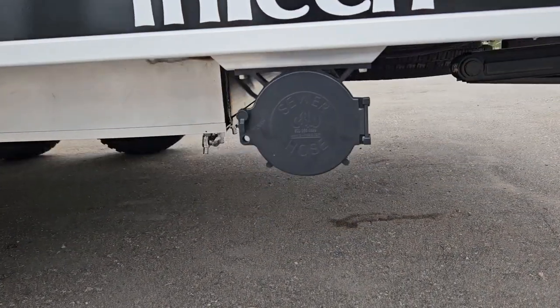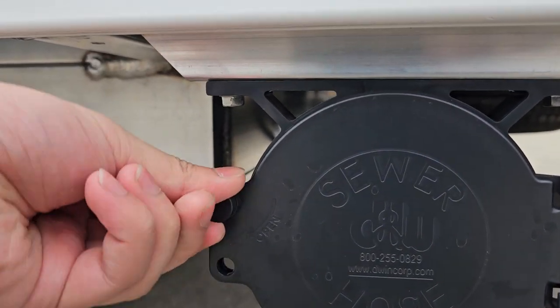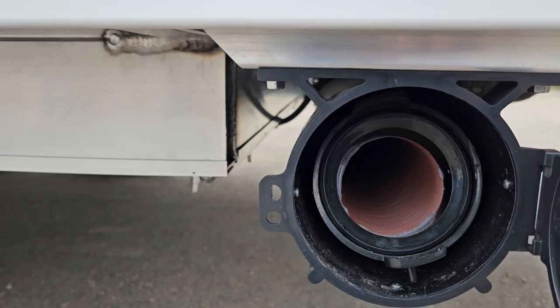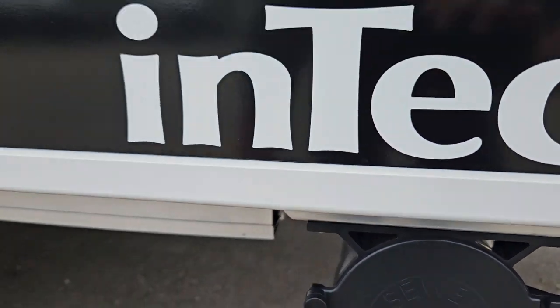Coming down, you'll see right here that this is where your sewer hose outlet is. Just pull this tab open and you'll see you got the little ears that connect up. Those latch on and push onto your sewer hose.